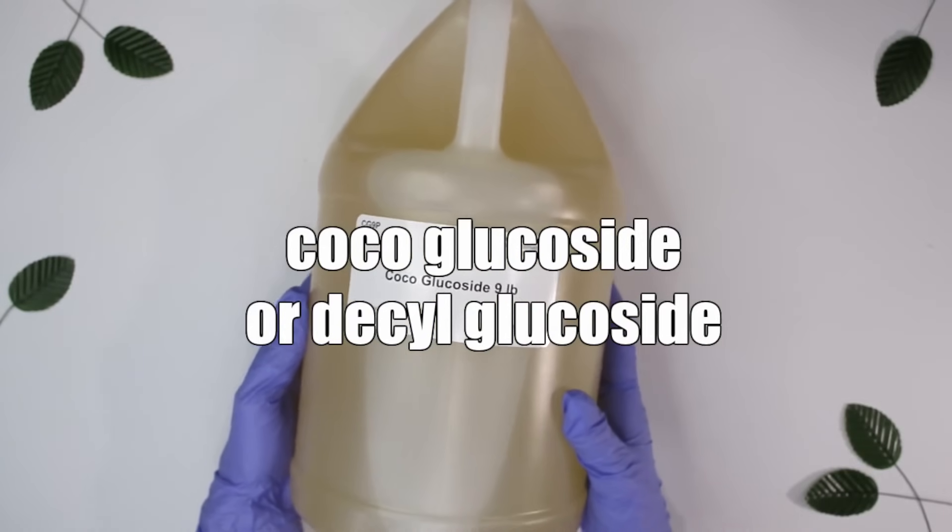As for a non-ionic surfactant, Coco Glucoside or Decyl Glucoside. I've never worked with Decyl Glucoside, but it's very similar to Coco Glucoside. They are mild surfactants, great in face washes for dry or sensitive skin. They also help solubilize a little bit of oil in your face washes or body washes — so if you want to use a fragrance oil in those products, Coco Glucoside means you don't have to worry about a separate emulsifier or solubilizer. You can also use them to make micellar waters.